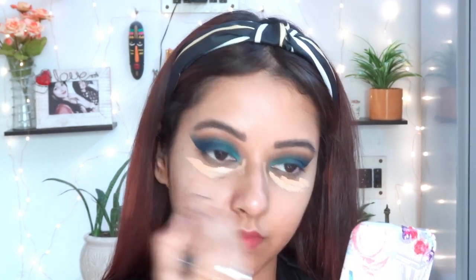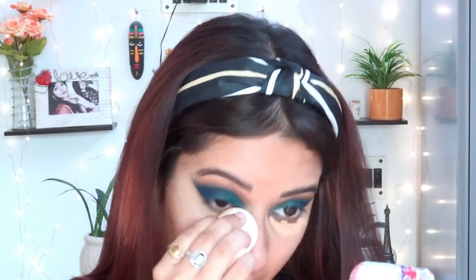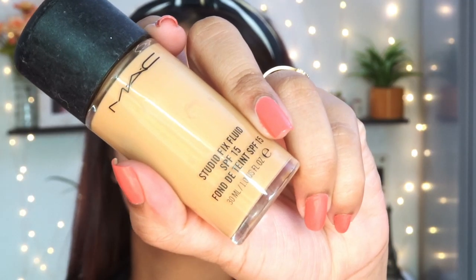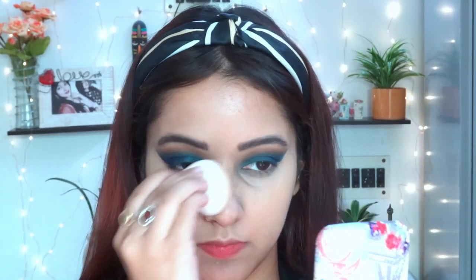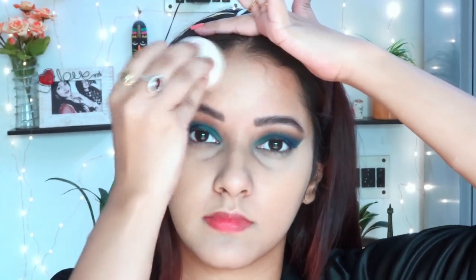Now I'm taking the Elegal Pro Concealer again and applying it beneath my eye — under-eye area — and blending it out with a damp beauty blender. If you prefer, you can also blend it with a concealer brush. After that, I'm using the MAC Studio Fix Fluid Foundation in shade NC35. If that matches your complexion, you can try NC35. I'm blending it out with a damp beauty blender — just one layer of this foundation covers blemishes, acne marks, and any texture. Don't forget to apply foundation on your neck area for a seamless finish.